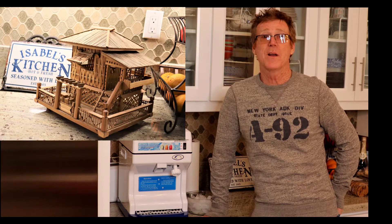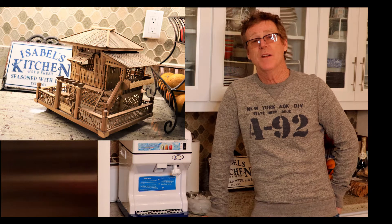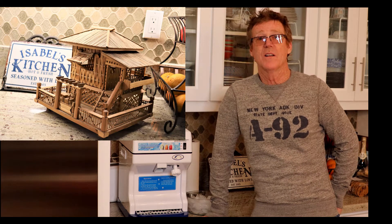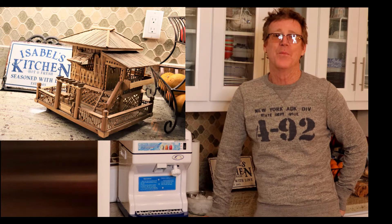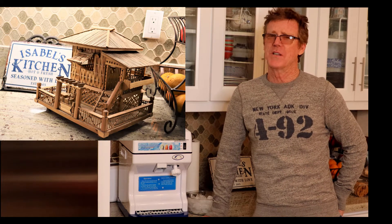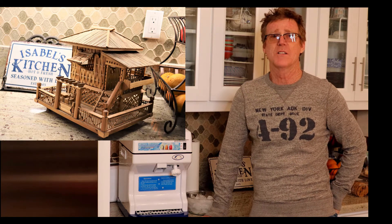Sometimes it'll go on for maybe a quarter mile, trying to get you to come into their one particular little nipa hut, which is just a little house made of bamboo. I'll have to post a picture for you to help those non-Filipinos that might be watching.